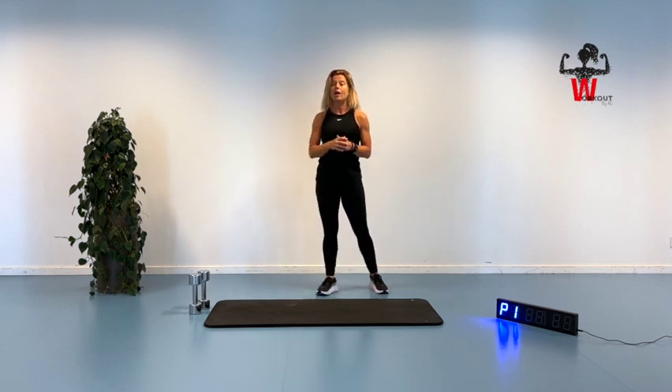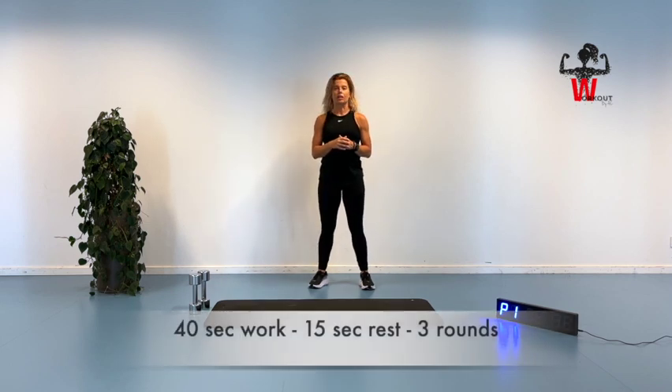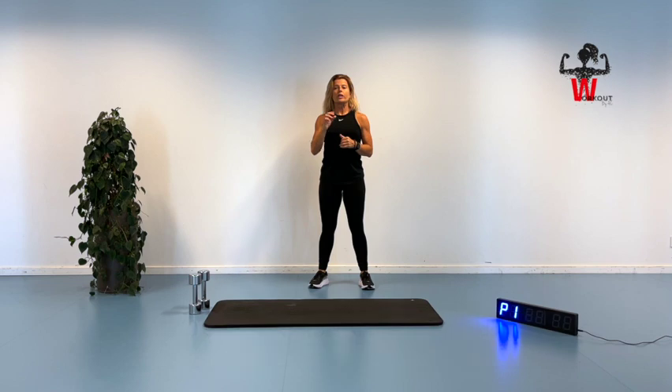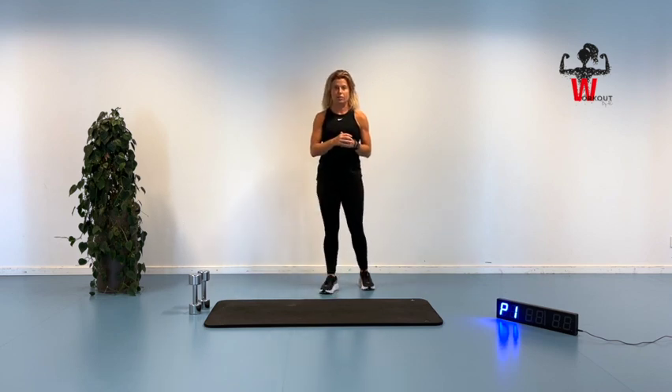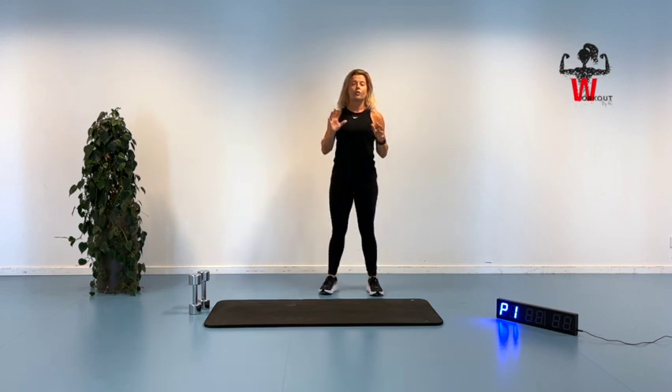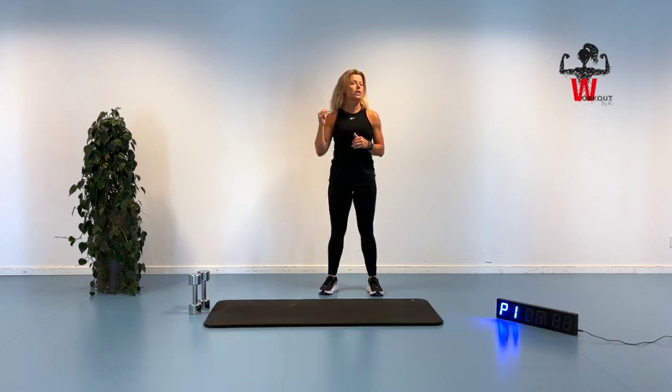We're going to do the warm-up, and then after that we have 8 different exercises. We're going to work for 40 seconds and 15 seconds rest for the next one. We're starting off with 2 strength exercises and a pulse exercise, then 2 strength again and a pulse. So instead of alternating all the way through, we have the 2 strength before a pulse exercise. We're going to do the 8 exercises for one round, have a little break, and move on to round number 2 and number 3. This is a full-body workout with your dumbbells, and I'm going to guide you all the way through.